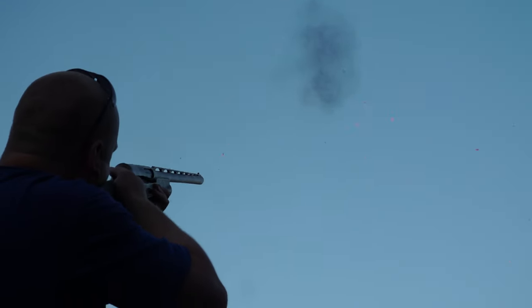This is a Benelli SuperVinci — that's what we're shooting today. We're going to start out using the improved modified choke, shoot Federal 4 shot, and see how that goes.